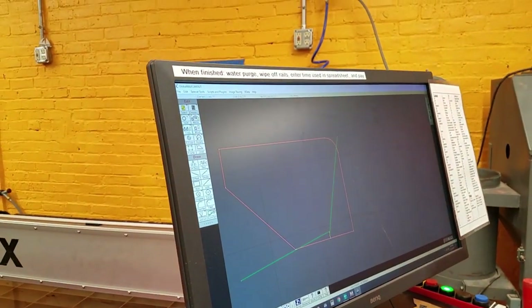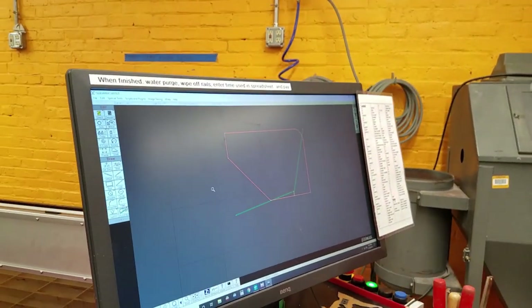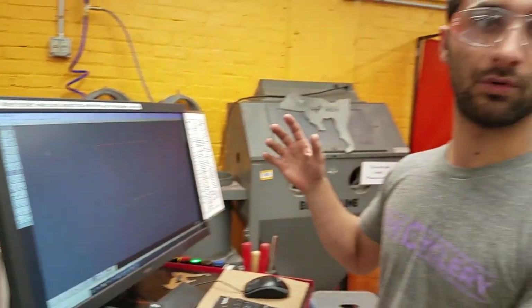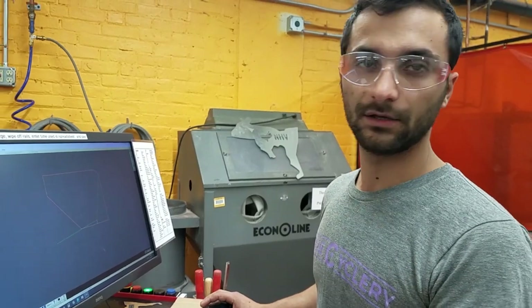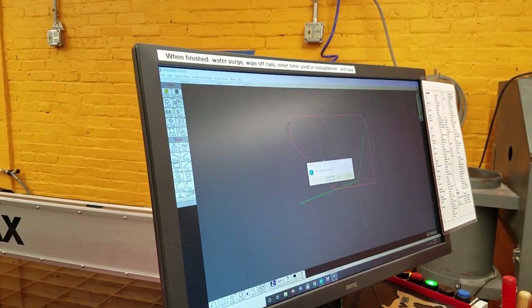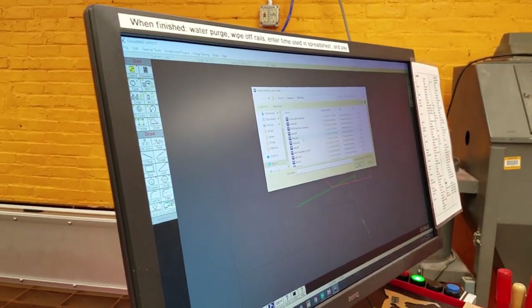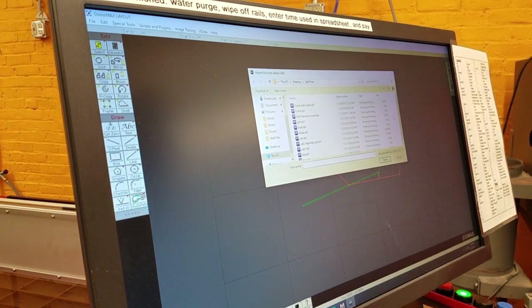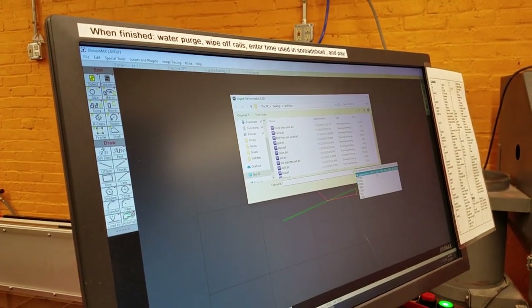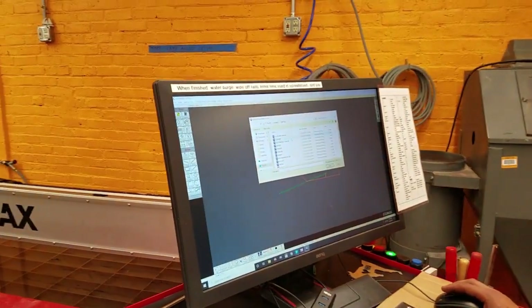The other important thing is importing files. If you made a file in Illustrator, Inkscape, SolidWorks, or whatever, you can import it. Go to File, Import from Other CAD, Insert. Then go and import your file. The supported formats are DWG, DXF, ORD, PBF, SVG, AI, and EPS — those are the file types it supports. As long as you send it as one of those, it should be good.